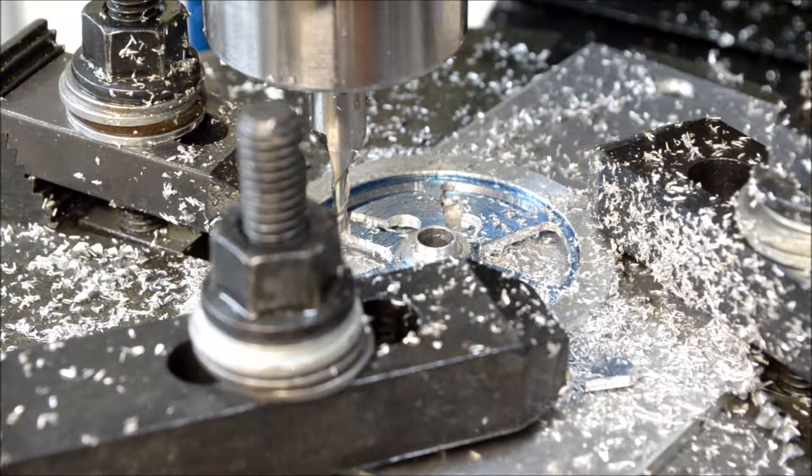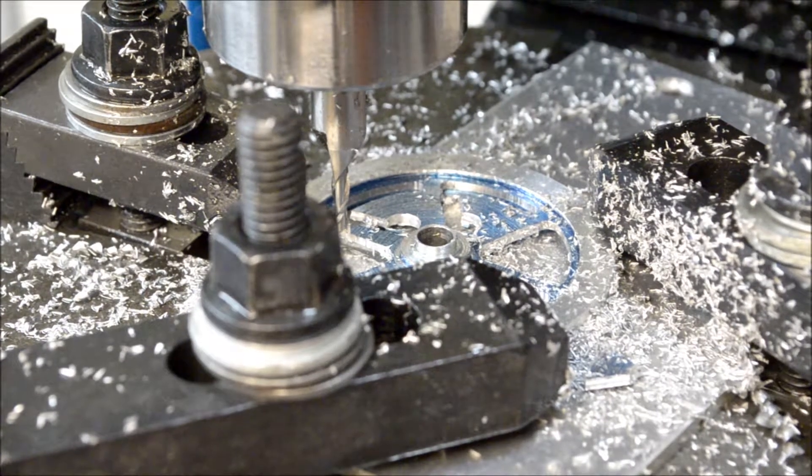I think you guys get the idea. I've got two more to go and I'll finish it up, and we'll take a look at it when it's all done.